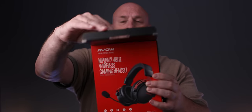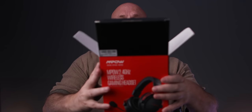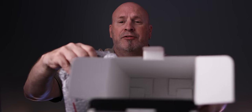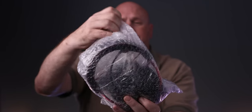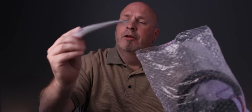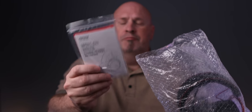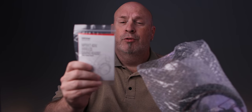First up, let's do a quick unboxing. Here's the box. Inside you can see it's all brand new and in plastic. I'm going to go ahead and take the headphones out. Here are the headphones - there's really nothing else immediately visible in the box. Everything's in a big plastic bag, which is interesting, but it'll work.